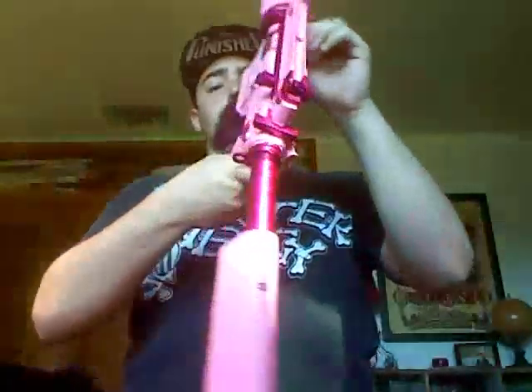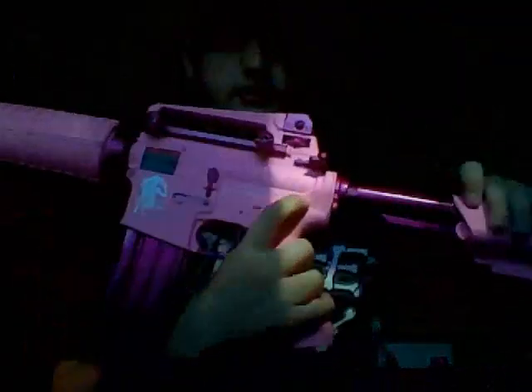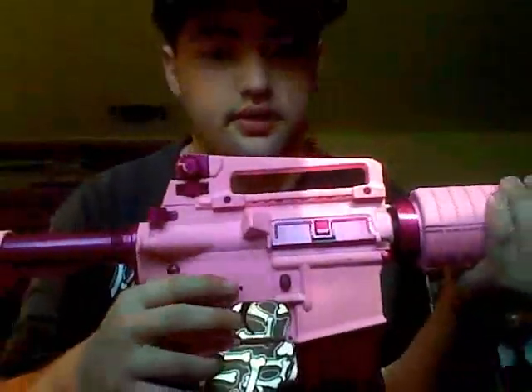To open it, there's a pin you're going to want to push right there. On the other side, you can see the head of it right there.